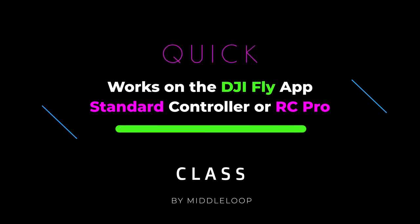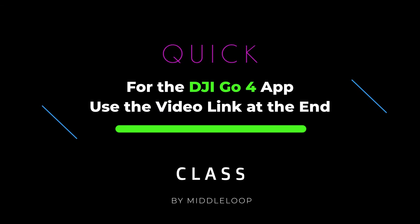This method works on the DJI Fly app whether you're using the standard controller — we tested on the Mini 2 with an iPhone — or the RC Pro, which we tested on the Mavic 3 Cine. If you're using the DJI Go 4 app, the process is similar but there are some key differences. We'll provide a link to a video on that at the end of this video.